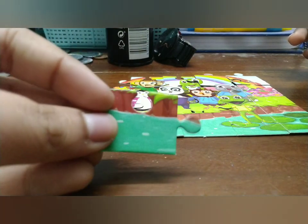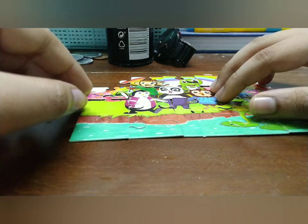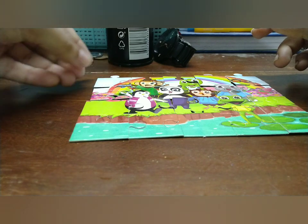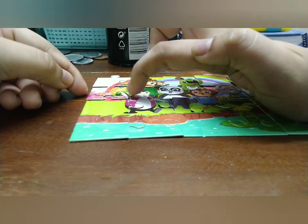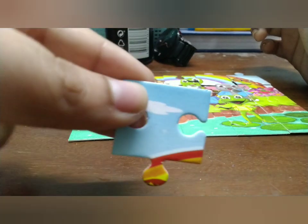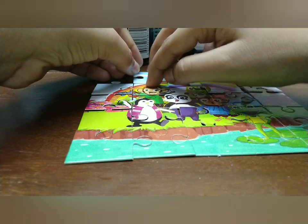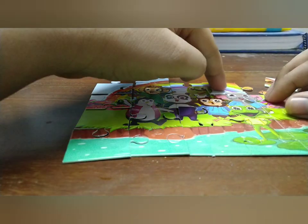I was thinking about the monkey — the monkey is not completed because his hat only has half the piece, the other half was missing. I was looking for it and finally found it. This piece is not the right one, so I'm going to keep looking and find the correct piece to fix the monkey's hat.